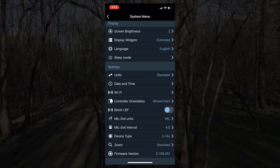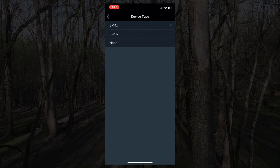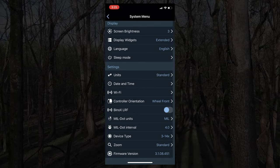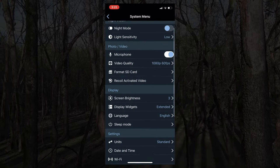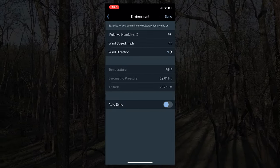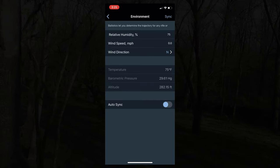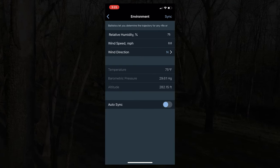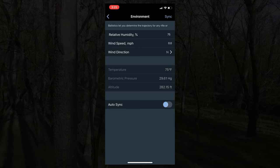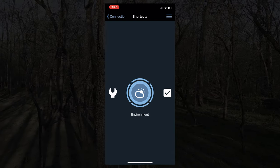One of the first things you'll want to set is the device type and whether you bought the 3-to-14 zoom or the 5-to-20 zoom — set that once and you never have to touch it again. Things you may want to update from hunt to hunt are your environment variables if you're using the ballistic calculator or range finder: you can come in here and change humidity, wind speed, and wind direction — it's much easier than doing it through the scope buttons, clicking one unit at a time.